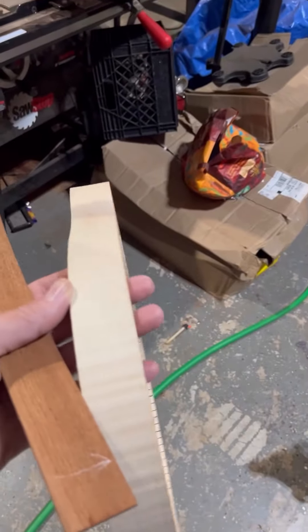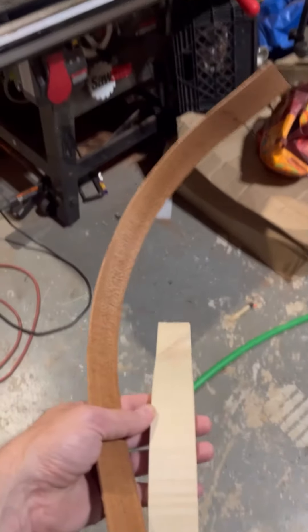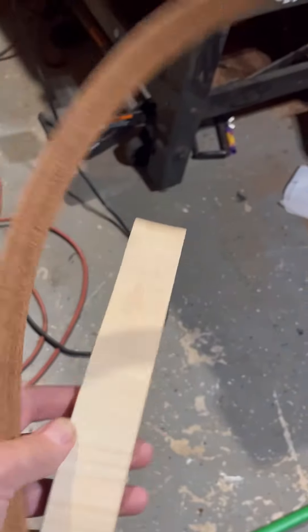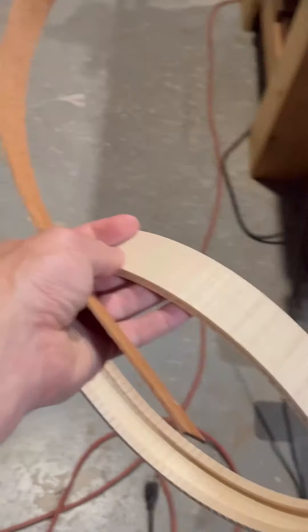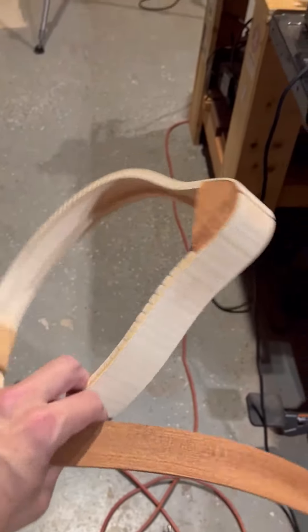This flame maple that I've got for the first mandolin was actually super easy to bend compared to trying to get the sapele to bend and stay in shape on the hand bender. Anyway, it's just an observation I had — I just thought I would mention it.